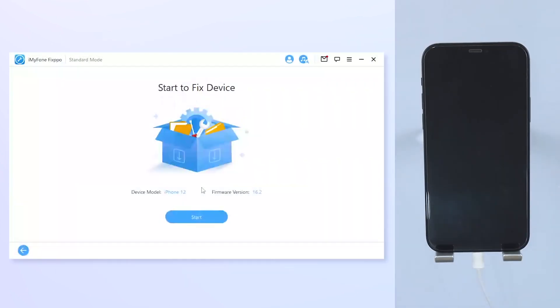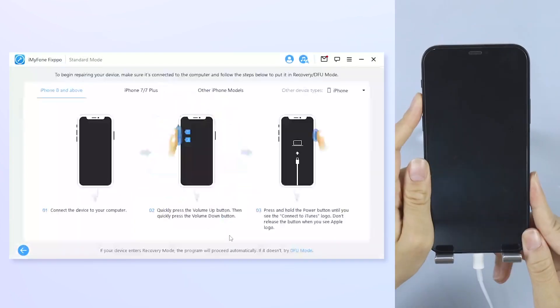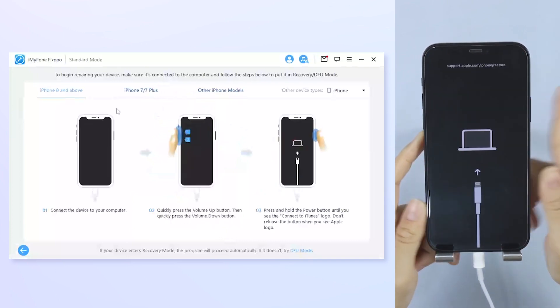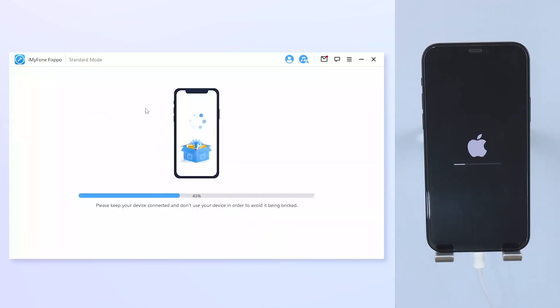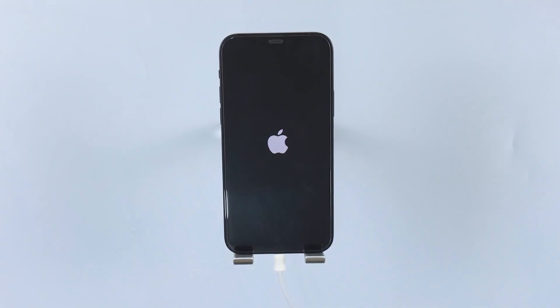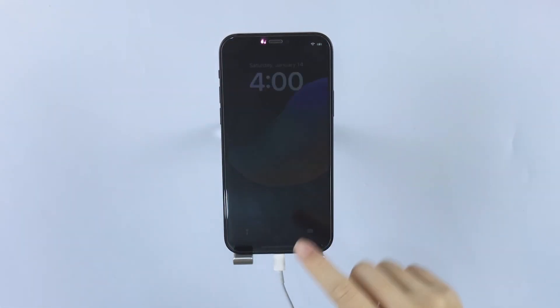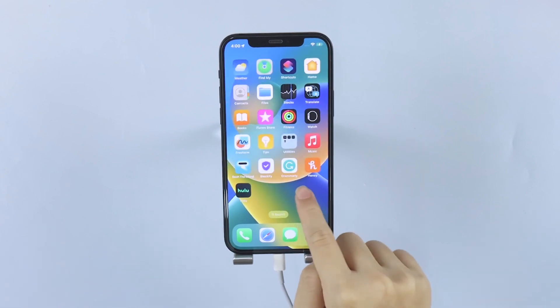You should enter the last step now. Click on Start and you will be prompted to put your iPhone into recovery mode according to the phone model you have. After that, the final process will start itself. This will take you 10 minutes or so and you can wait patiently for it to finish. When FixPo shows that it's done with its work, you can notice that your iPhone is restarted and works normally without being stuck on a black screen.